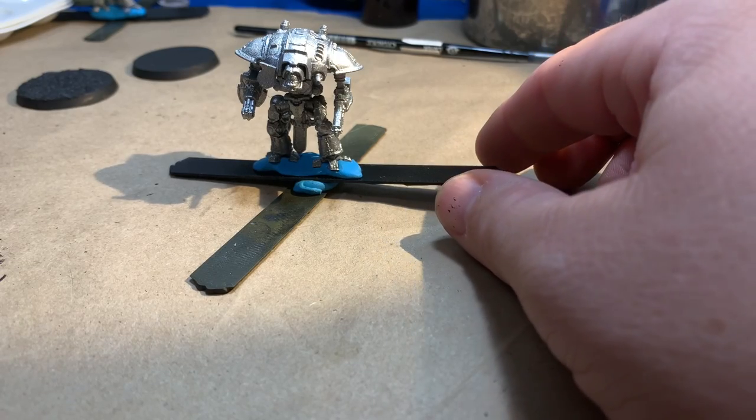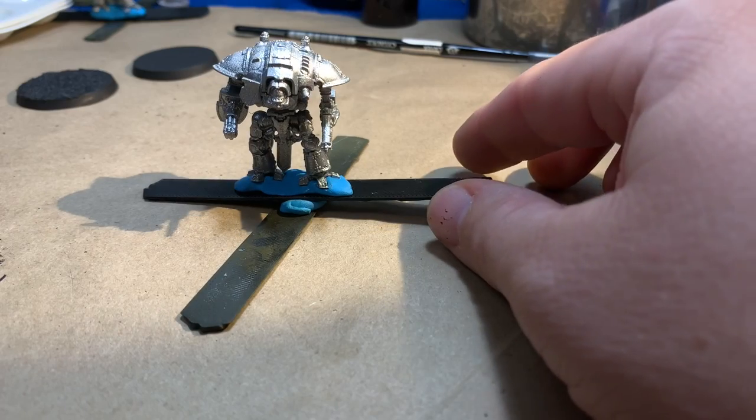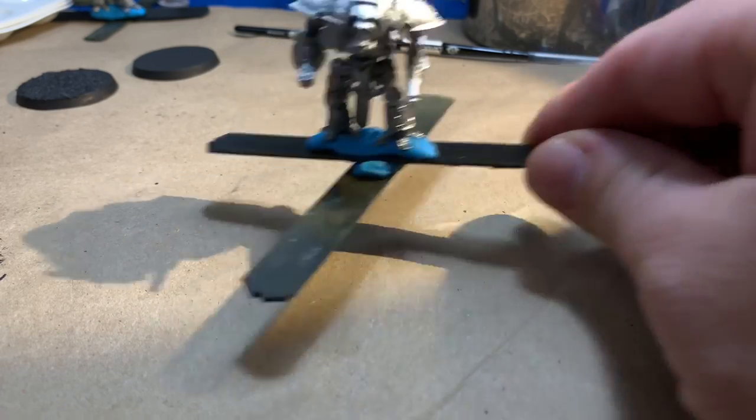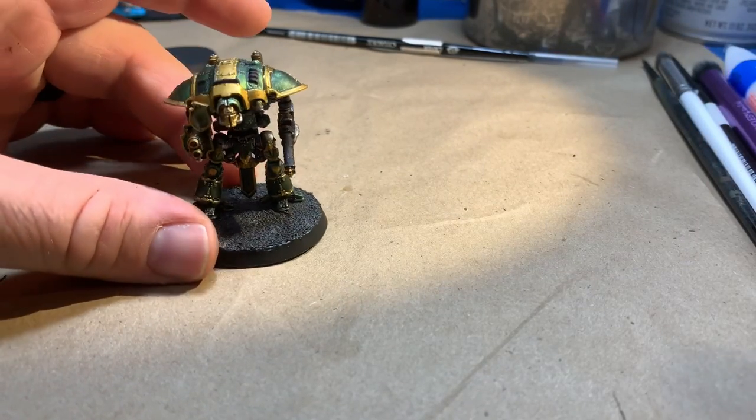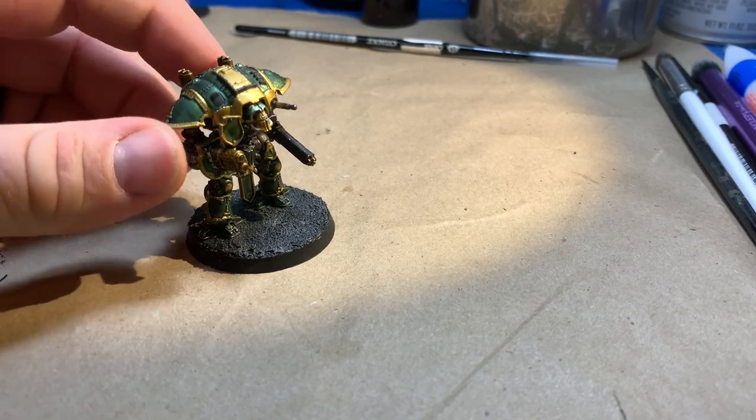Hey guys, it's Dave with Crows Dance Hobbies, and today we're going to show you how we went from this silver primed knight for Adeptus Titanicus to this one, from a primed state all the way to based. Stay tuned.